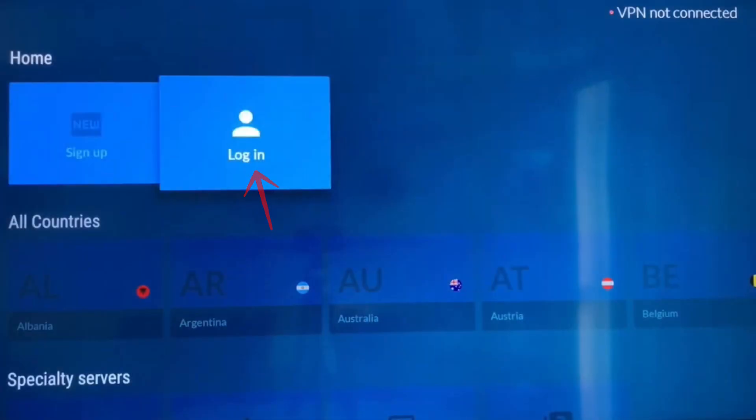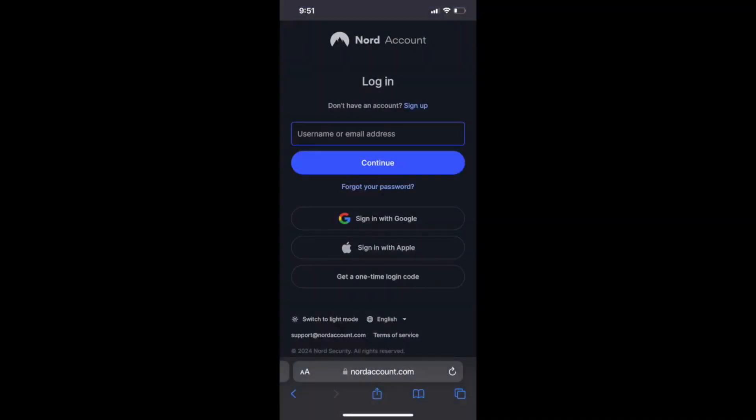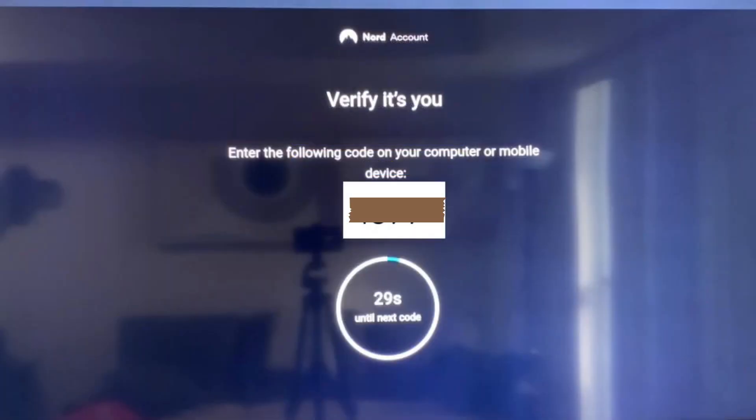Next, click the Login option. You'll see three ways to log in – using a QR code, PC mobile verification, or manually entering your email. I personally find the QR code method to be the easiest. Once you scan the QR code with your phone, you'll be directed to the VPN's sign-in page. Enter your credentials there and you'll get a four-digit verification code to input on your device.